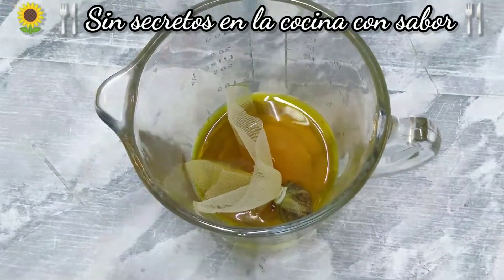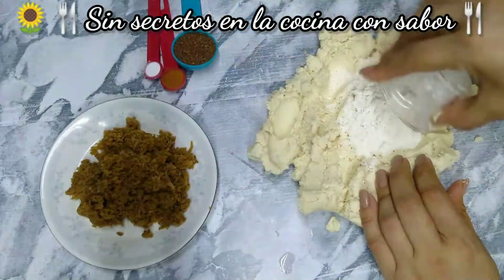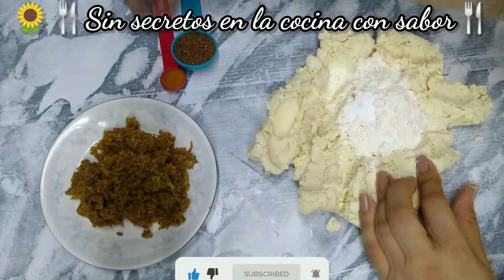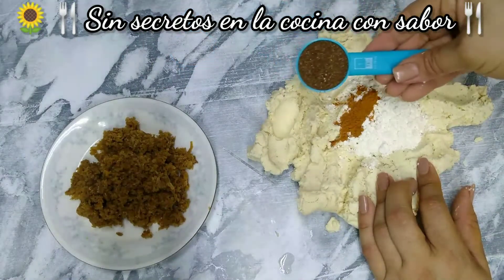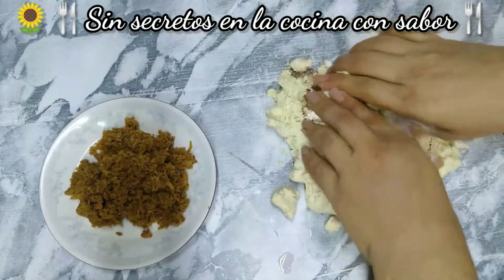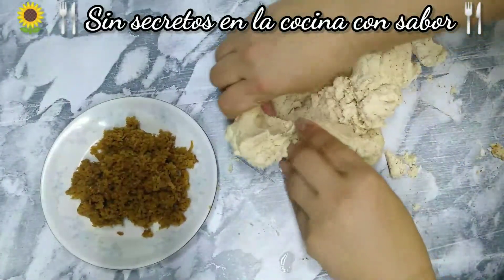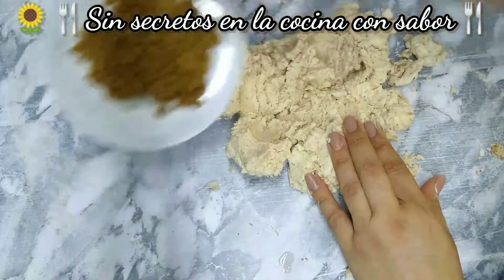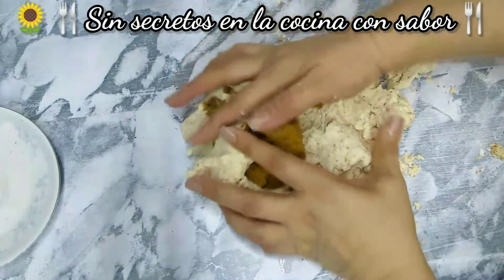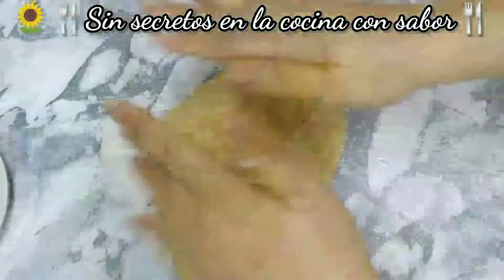Ahora vamos a preparar la masa. Vamos a agregarle todos los ingredientes secos: la harina — las tres cucharadas — el cuarto de cucharadita de bicarbonato de sodio, la media cucharadita de canela, y la cucharada de azúcar. Vamos a empezar a revolver. Ahora vamos a agregar la panela o piloncillo. Yo recomiendo que antes de ocupar tu masa de gordita dulce, la refrigeres, porque se pone muy aguadita.